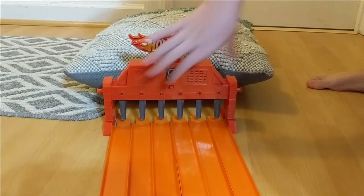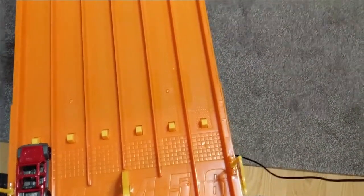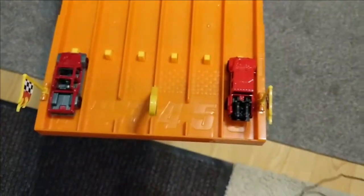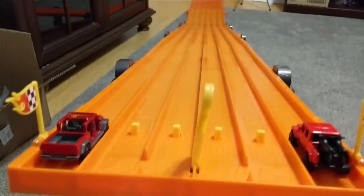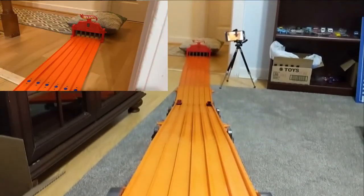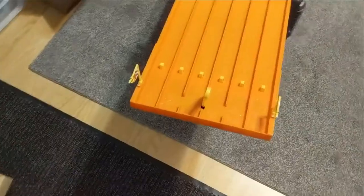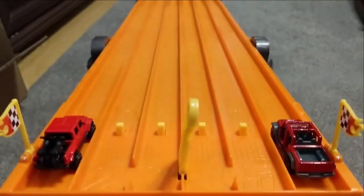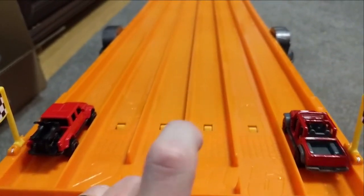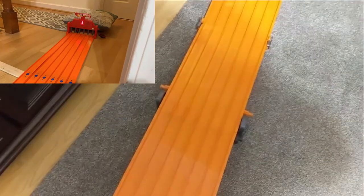Race one: Matchbox in lane one, Hot Wheels in lane six — and the winner is lane one, Matchbox! Switching it up for race two: Hot Wheels in lane one, Matchbox in lane six — Matchbox wins again. Race three: Hot Wheels in lane two, Matchbox in lane five — and the winner is lane five, Matchbox again.